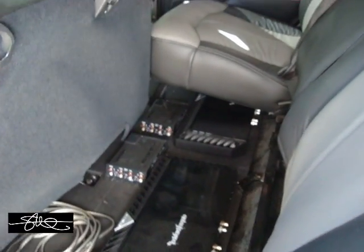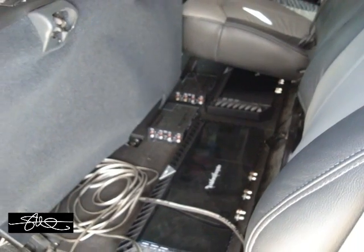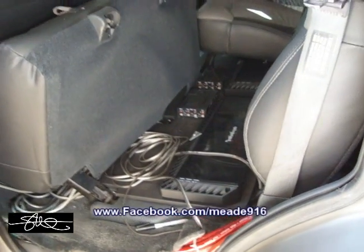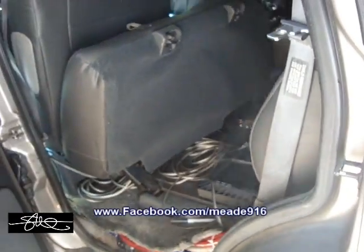Of course I'm still trying to figure out how I'm going to put these amps in here. I've got a nice little platform under the seat ready to go. I've got a few other ideas in mind.